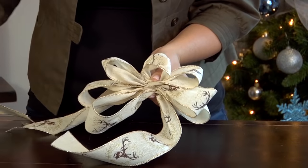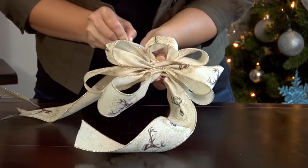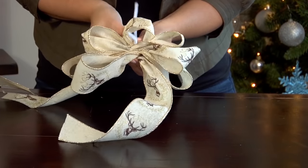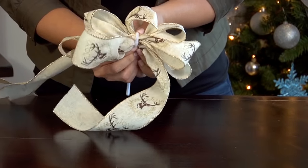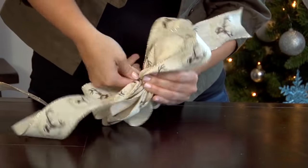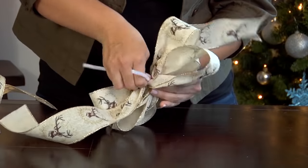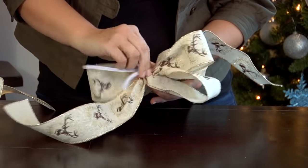The way to seal off your bow is with a chenille stem. Loop the chenille stem through the middle of your center loop, then pull it down underneath all of your pinches and twist tight. You can use this chenille stem to adhere your bow to garland or on your Christmas tree, so it's really helpful.